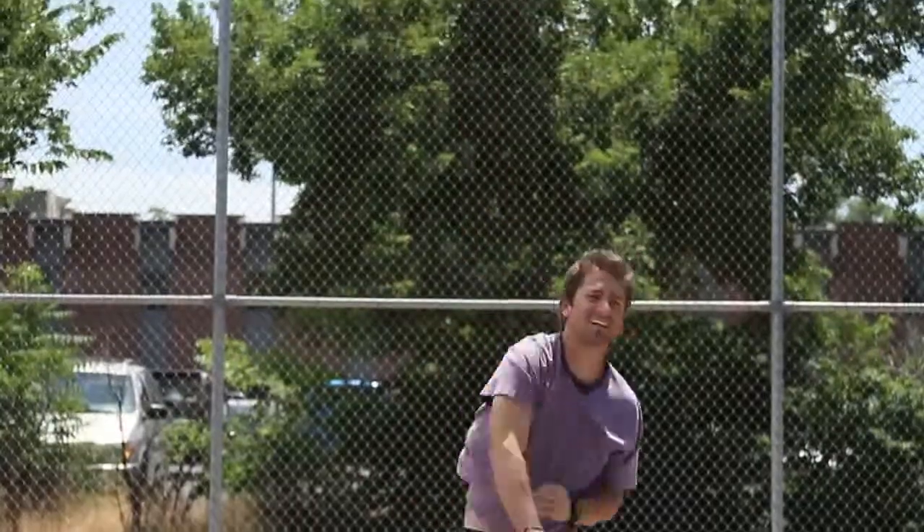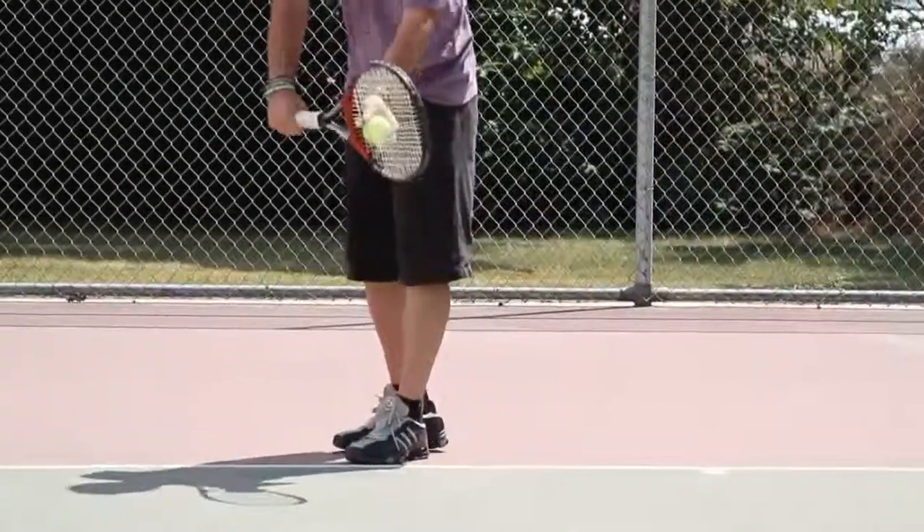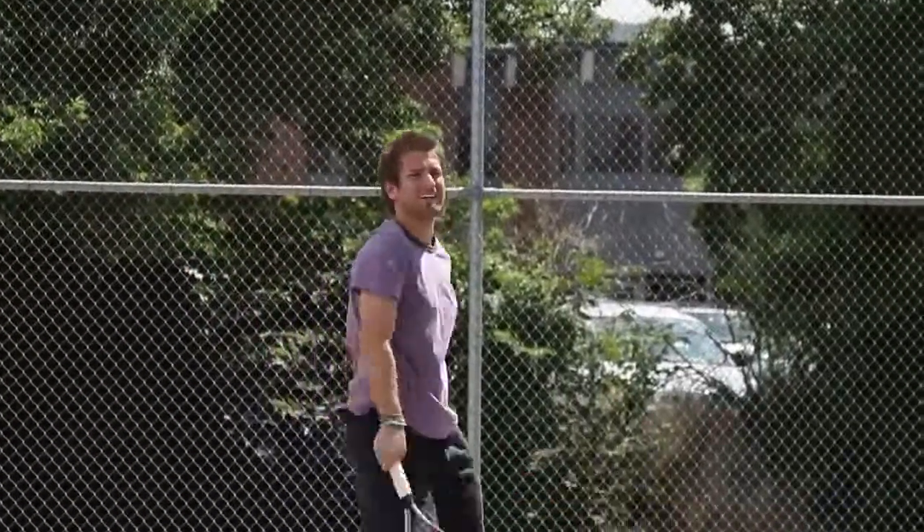Just like that. Again, I'm Josh Muramoto. Work on that, and you'll get a good serve.